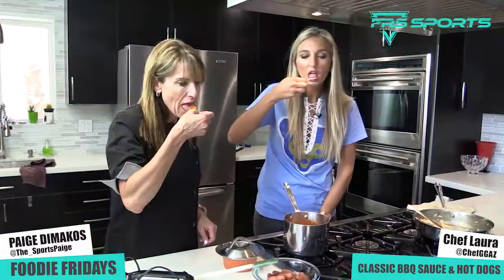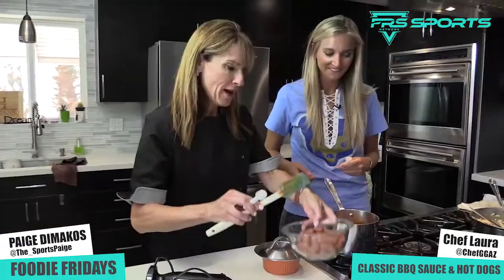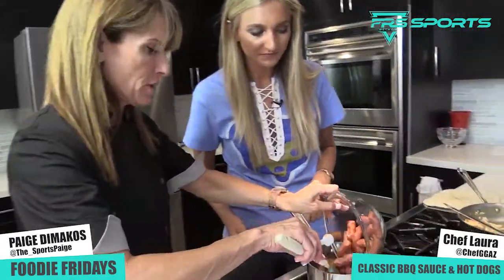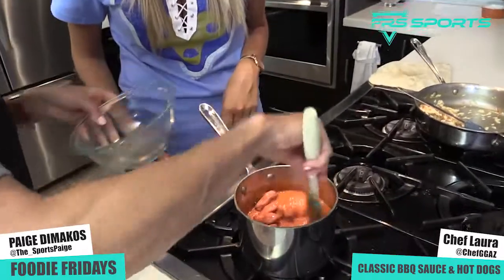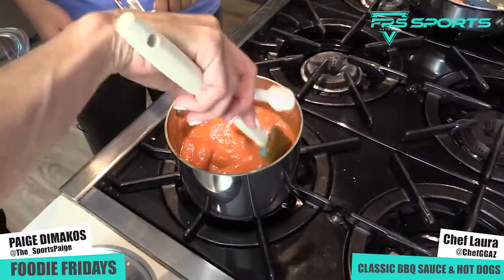Why don't you go ahead and taste that with a little spoon. Oh, yeah — that's good barbecue sauce! Did it get you right here? I got it right there. We're gonna add our dogs to this, bring it up to a little simmer and let them cook in there. And you just put this in a bowl with some toothpicks. Voila.